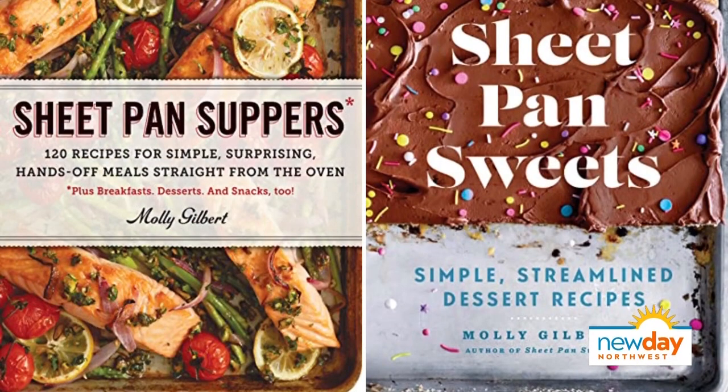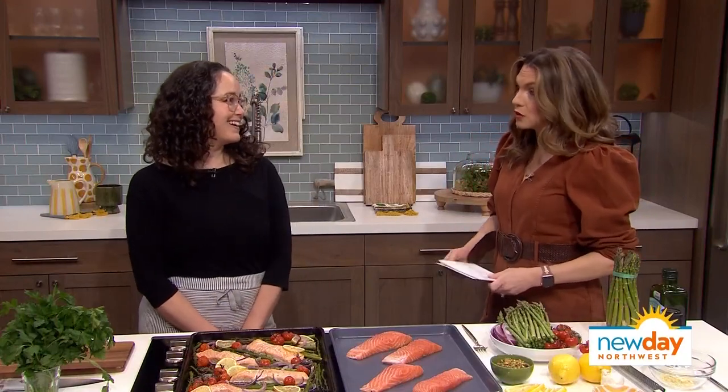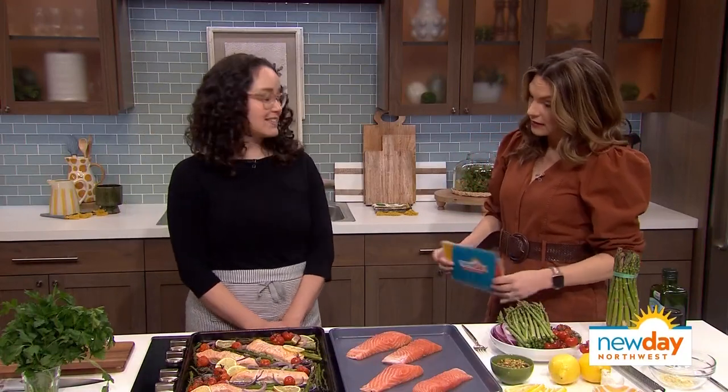Molly Gilbert, the author of Sheet Pan Suppers and Sheet Pan Sweets, is here with an easy dinner idea. We always love having you on because you really, truly make a whole dinner in one pan. So what are we making today? We're making a roasted salmon with asparagus.